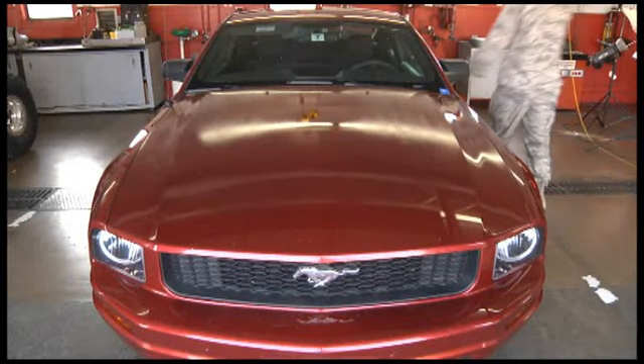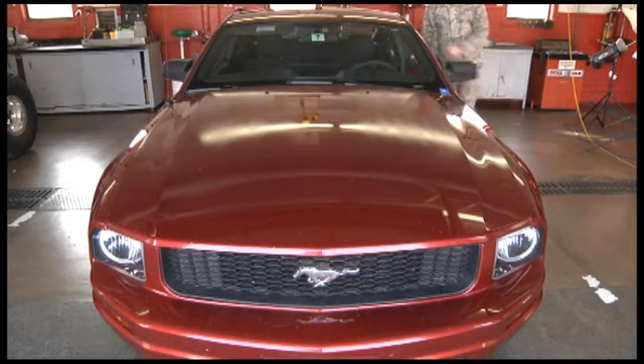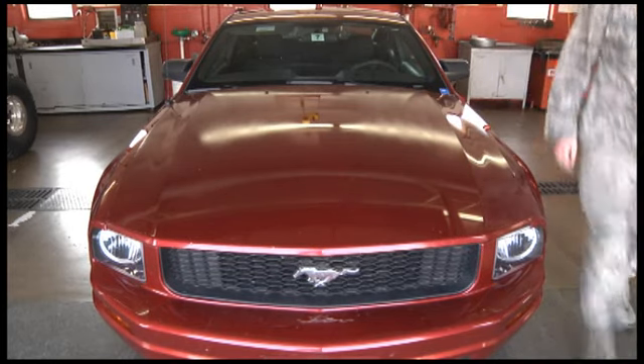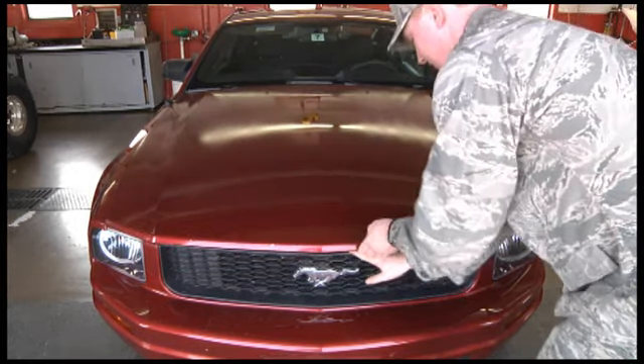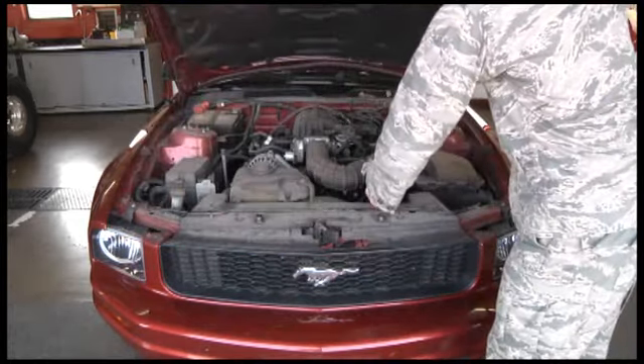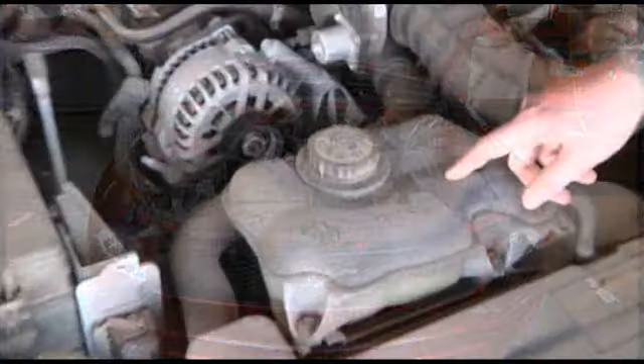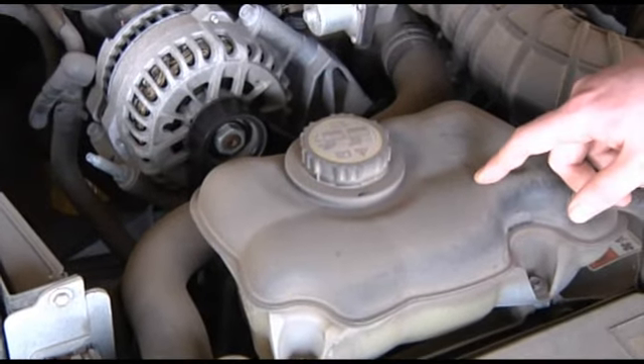During the winter months, it is important to ensure your anti-freeze reservoir is completely filled. Use high quality anti-freeze designed for your vehicle and keep extra anti-freeze in your trunk. It is not uncommon to use all of your windshield wiper fluid in a single snowstorm, so get in the habit of filling your reservoir throughout the winter months.